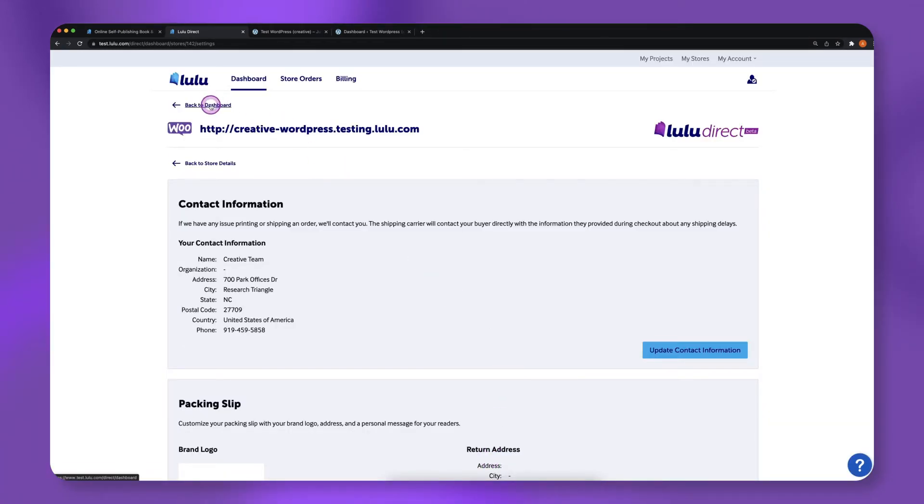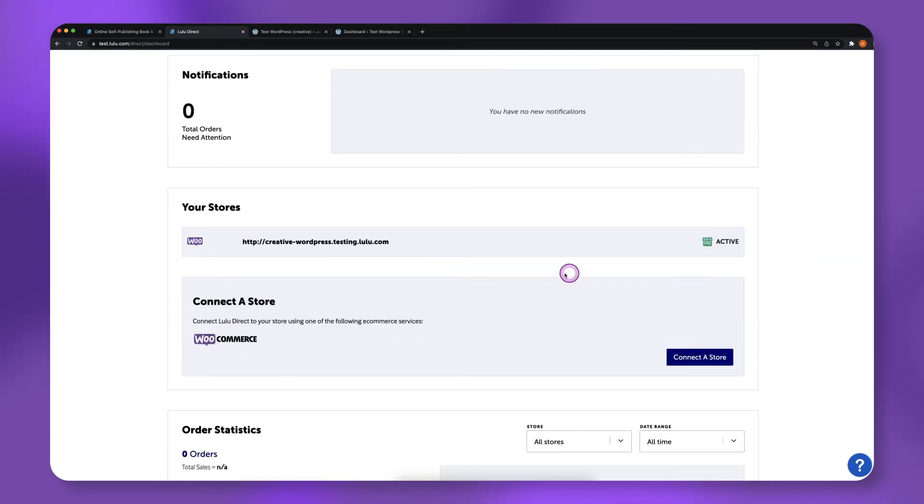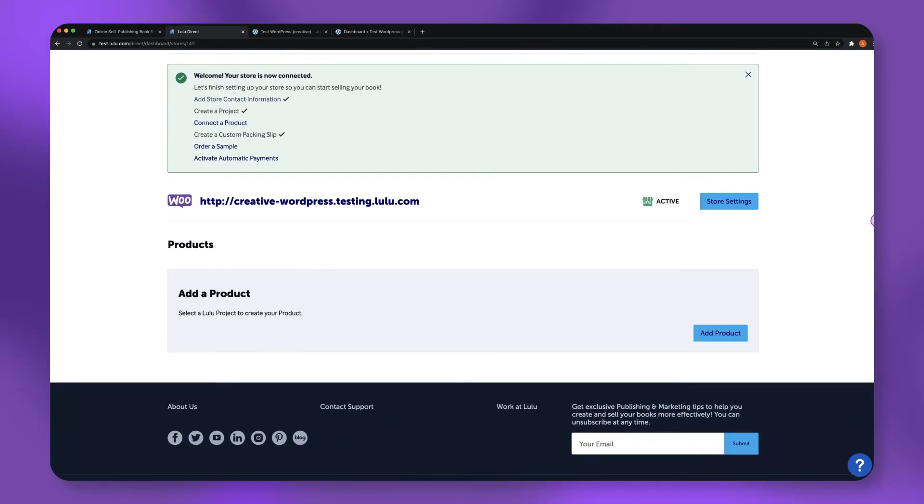Now that you have a published project in your Lulu account and have connected your WooCommerce store to Lulu Direct, it's time to connect your products. From the dashboard, click on your active store's URL, then click Add Product.